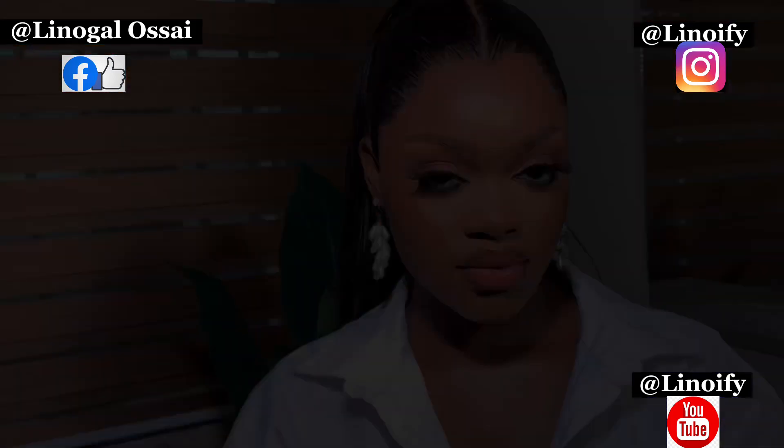Oh my God, can you see that? Can you see that? I hope that you have learned something from this. Don't forget to turn on your notifications so you get notified when we post something else. Thank you for watching. Bye!